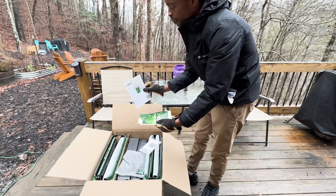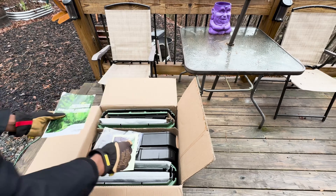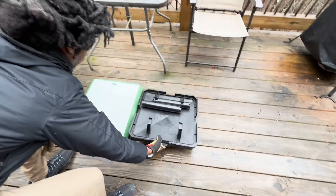Before you embark on your composting journey with the AeroBin 200, it's essential to assemble it correctly. Don't worry, it's a breeze. Follow these step-by-step instructions to get your AeroBin up and running.